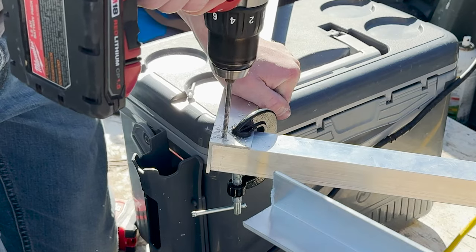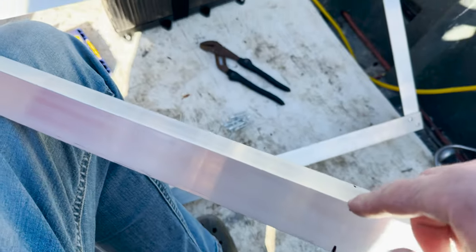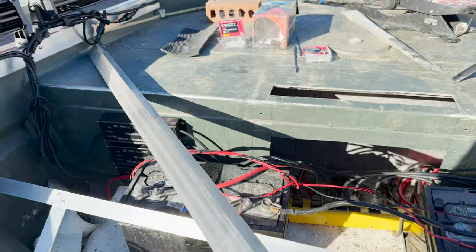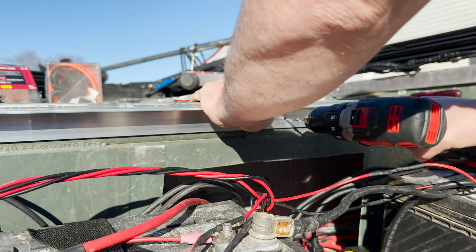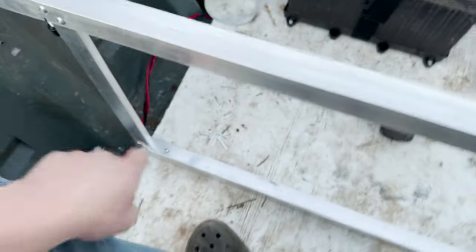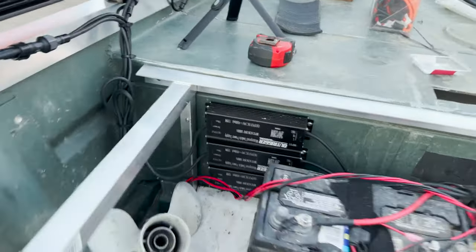I've got this piece marked at 56 inches. The front deck's back edge is 60 inches wide, so we're going to leave a two-inch gap on either side for the wires, and then this will screw directly into the side of the deck. I've got a couple screws in the bottom to hold this in place, still got to put a couple rivets in there and get it screwed into the deck - same thing on that side.